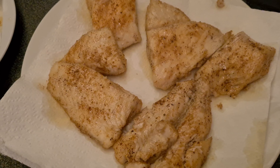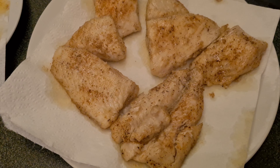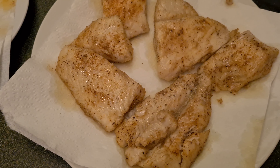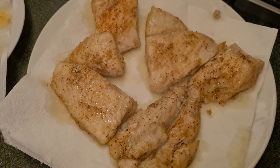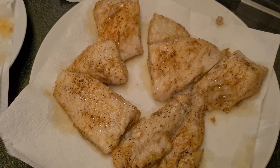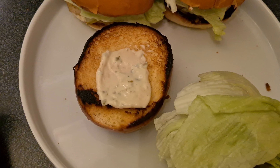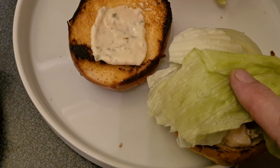Once fried, just let that soak — let the fat drain off with some tissue for a minute or so, and then add it to the buns. There you go, topped off with some more delicious crisp lettuce.